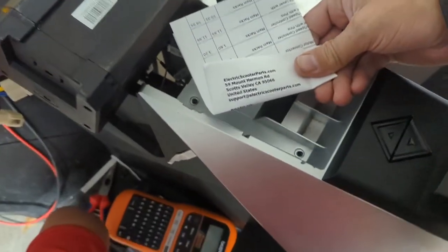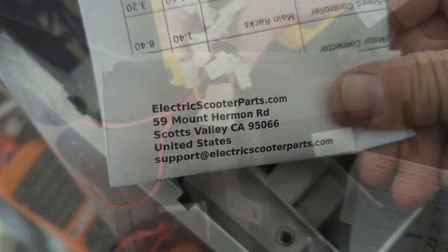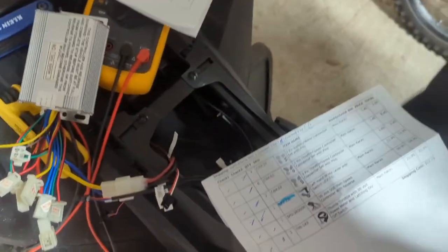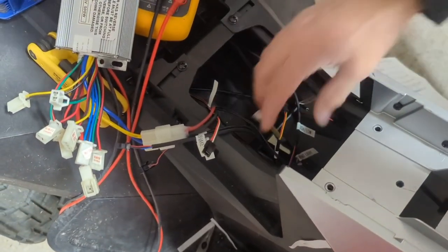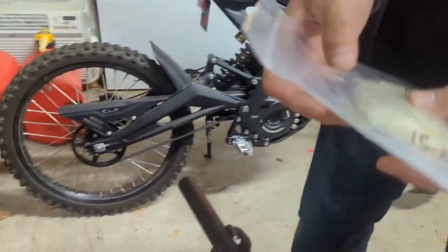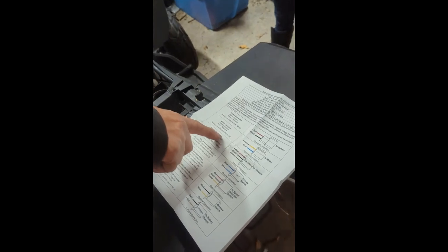This is where we ordered everything from — electricscooterparts.com. I've got to take all of these connectors in here and swap them out with all of these. So this is a yellow and blue, we've got a CNX-50 on that one.